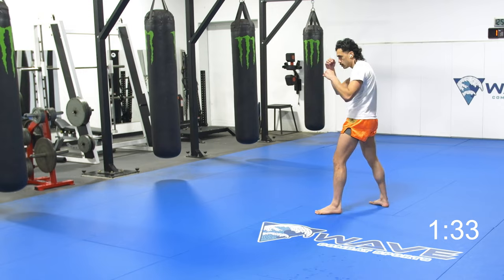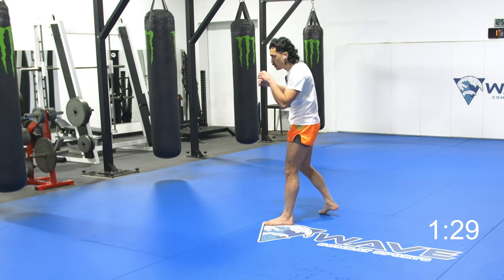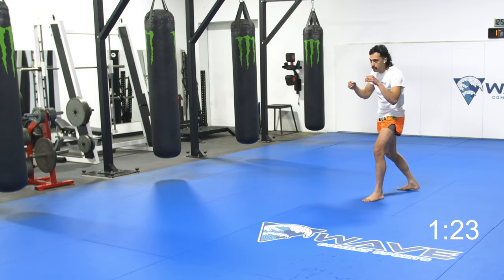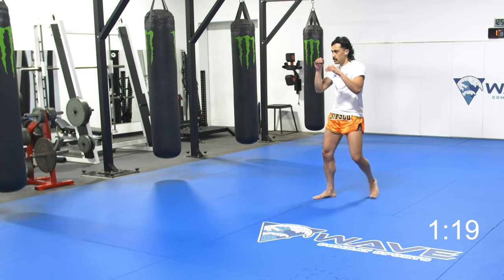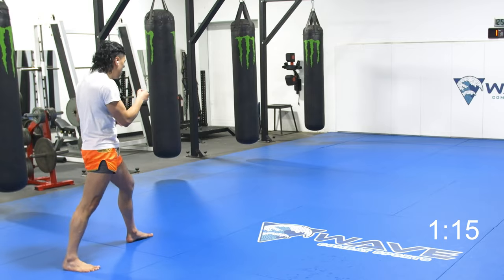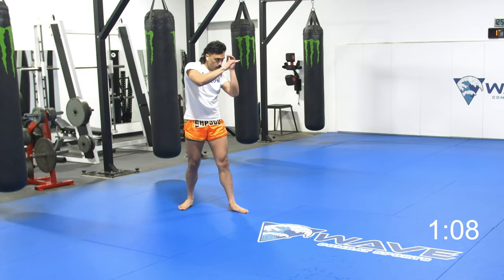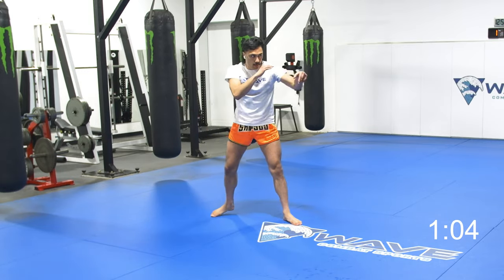Jab, pull, catch with the gloves. Sometimes I just catch with my forearms. I'll change the block to like a Dracula guard. I'll knock the cross down and come over top with a kick. I'll knock the cross down and step into a switch knee. I'll follow up with an elbow. Don't be too creative here — just be effective.